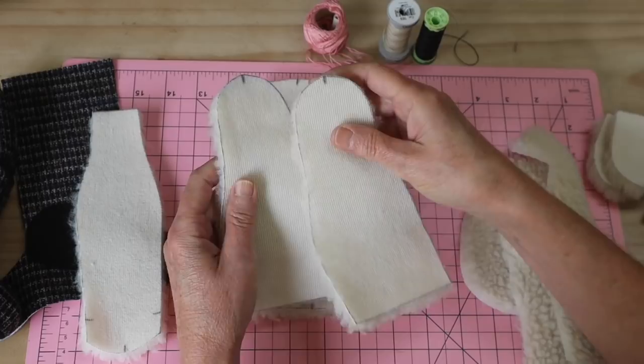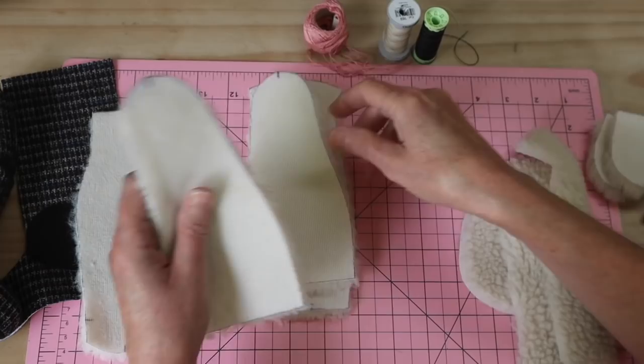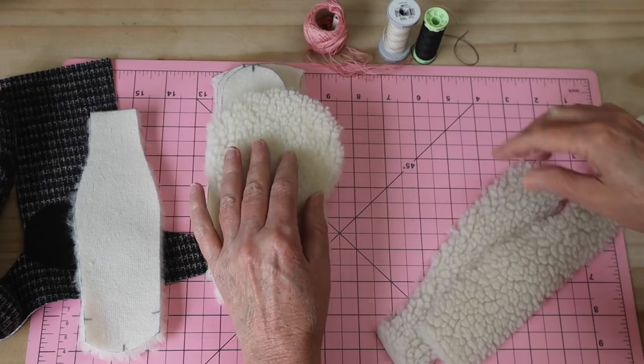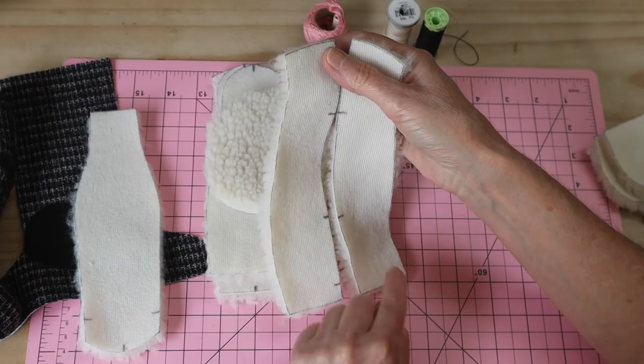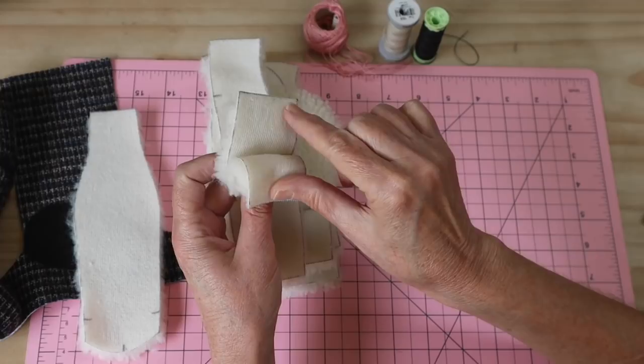It works best if the fur section — the body and top of the head — is lighter than the limbs and face. That balance of color looks more realistic. I've got nice dark limbs with fusible woven medium-weight interfacing applied, which gives strength and flexibility while keeping everything soft and huggable.